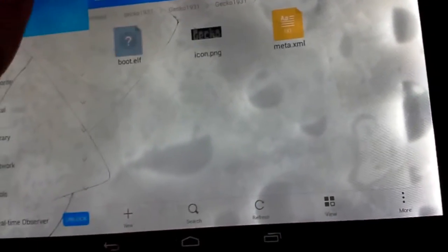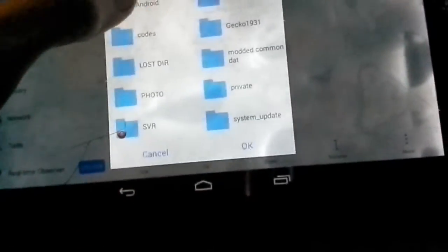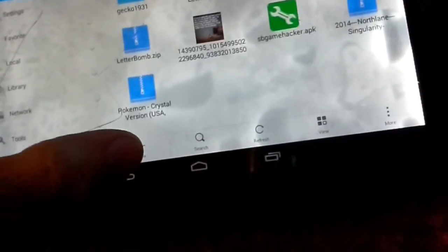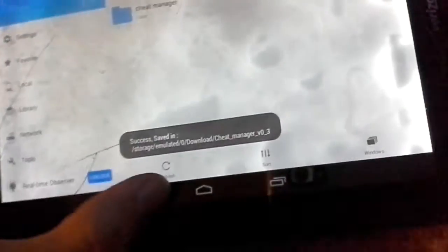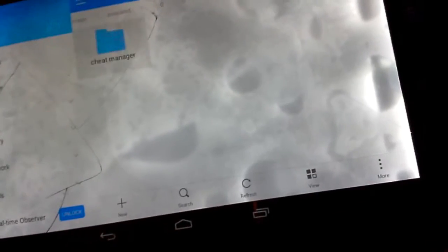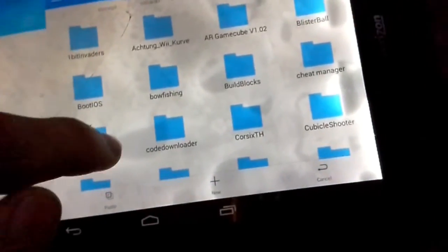Hold down the gecko zip, push extract, and press okay. Then navigate into the extracted folder and hit back. Copy or move the gecko folder to your SD card's apps folder. Do the same thing with the cheat manager — extract it, and move the cheat manager folder into the apps folder on your SD card.